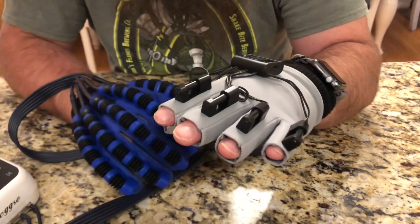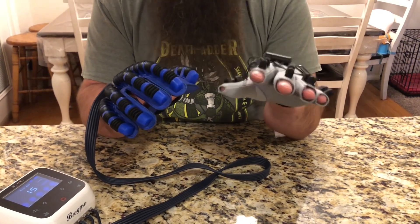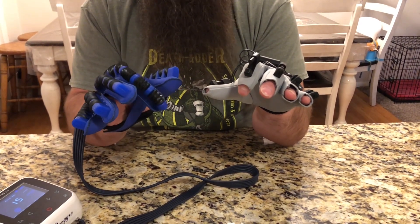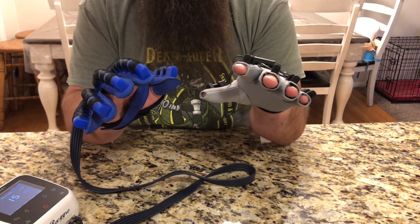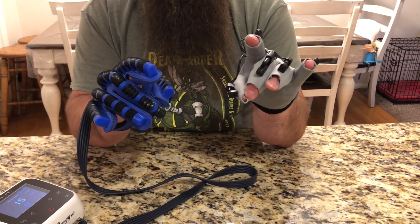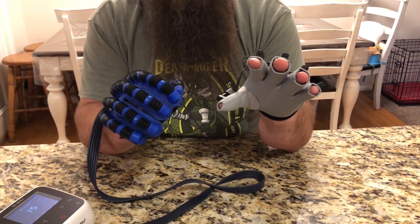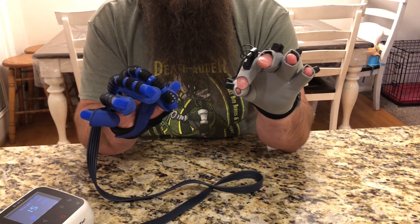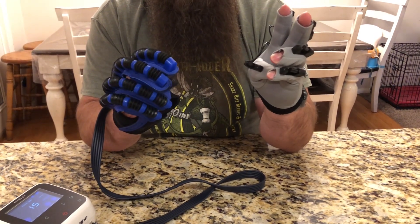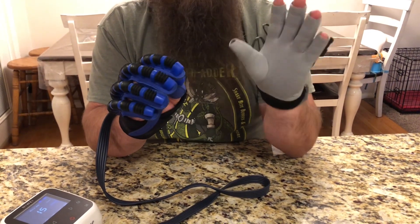I've got all those set, so now I'm going to start this mode. It uses my left hand to train my right hand. If I move any of my fingers, it makes that finger on the other hand go. If I do two fingers, it does both. If I bring two together, it brings both of those together. If I squeeze the whole thing, it brings my whole hand in. So it mirrors one side to the other, and I can go through touching each finger to train one hand using the other.